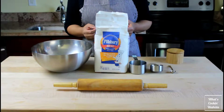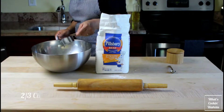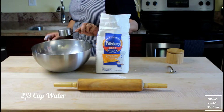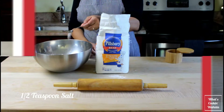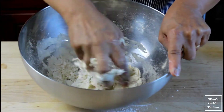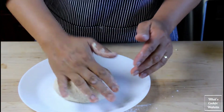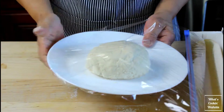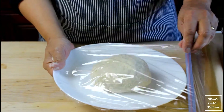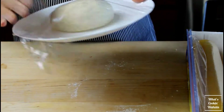Now for the dough, we need two cups of unbleached all-purpose flour, two-thirds cup water, and half a teaspoon salt. Work the dough until all the flour is incorporated, then cover it in plastic wrap and set aside to rise for 15 minutes. I made three of these dough balls to cook about 90 dumplings.